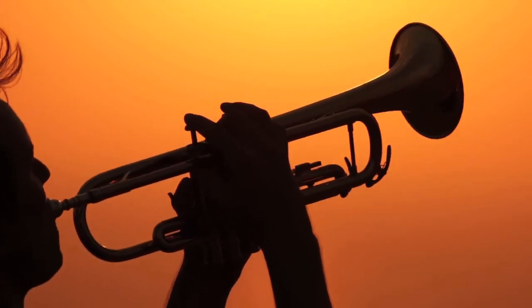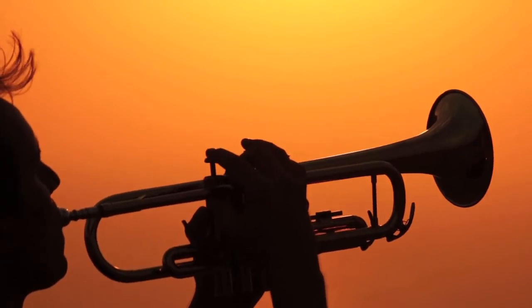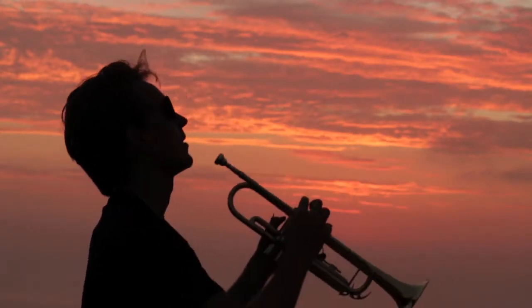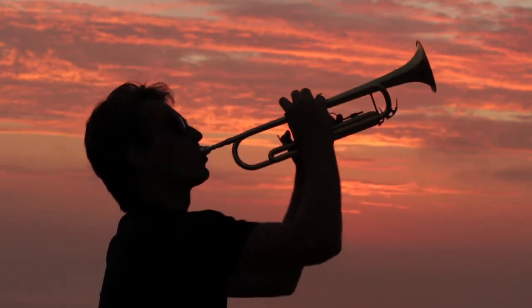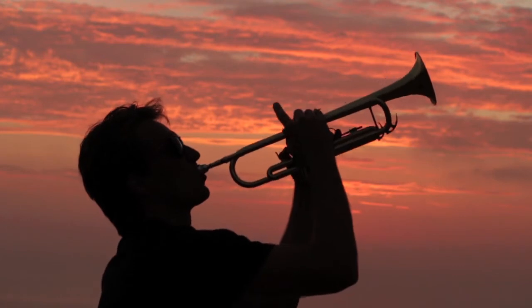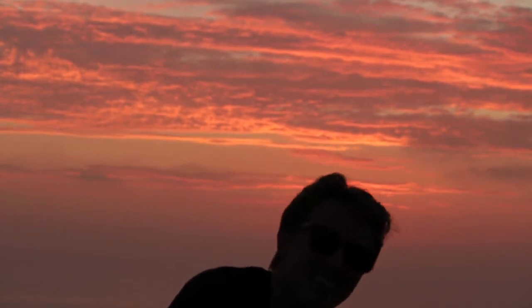We went to the cliffs again and had the perfect sunset — exactly what I wanted. The only problem is that none of the vocalists could come on this day. That was the biggest challenge of this music video: to have the four singers including Alex from Las Vegas 300 miles away, somebody playing the trumpet, and the perfect sunset — that never happened. So I had to cheat a little bit, and I'll tell you what I did by the end of this video.